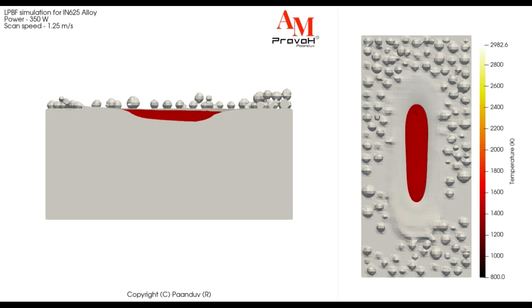In this simulation, a laser power of 350W is used with a scan speed of 1.25 m/s. We can see that there is a formation of a keyhole during the early stages of the process, which is due to the Marangoni effect.